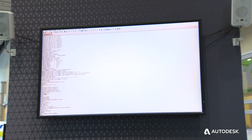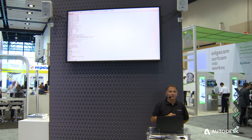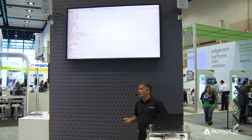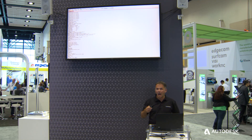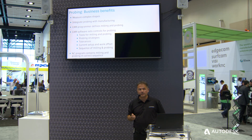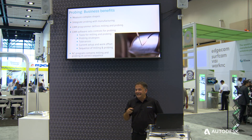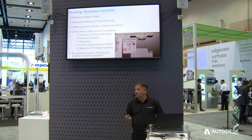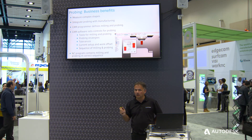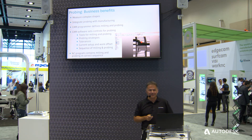So we've got an NC program that's going to measure the part. We export that NC program, put it on the machine tool, and measure the component. The CNC machine tool will then generate a measurement file — that's the gold dust, that's where the information resides about the component we fabricated. Probing offers huge benefits: it allows us to quantify and measure complex shapes. Measuring a 2D prismatic hole or slot is easy, but measuring something that's doubly curved is far more complex — and this probing technology within PowerMill makes it so much simpler.